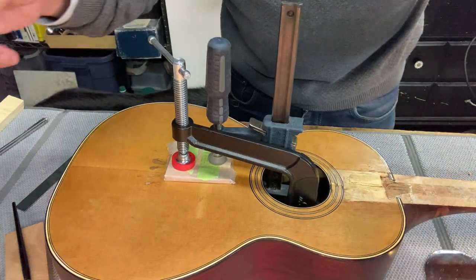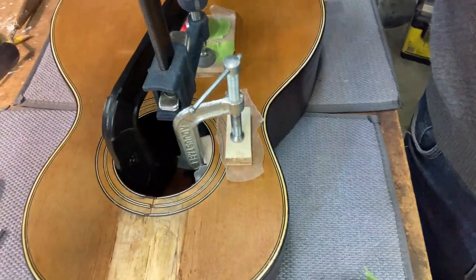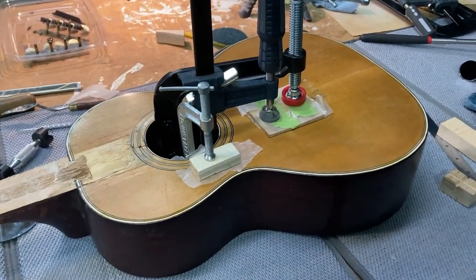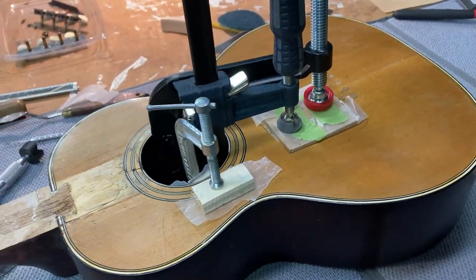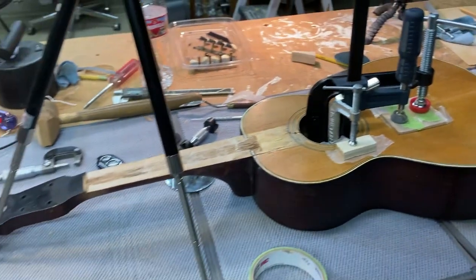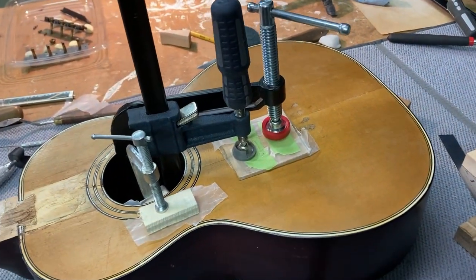Okay, that's it for this video. I still want to get some cleats on those cracks, add the interior bracing, and then start working on the fingerboard. But that's going to be in the next video, so stick around.